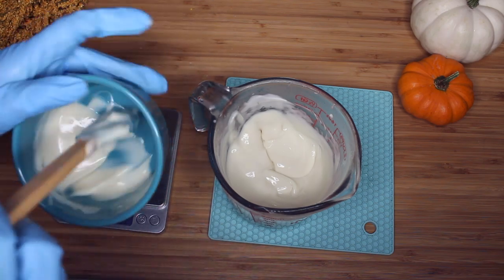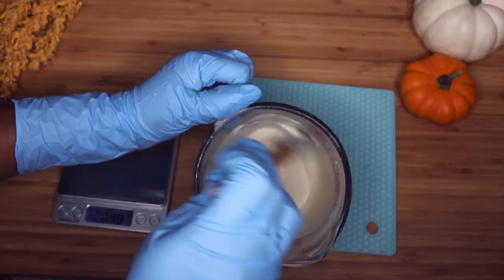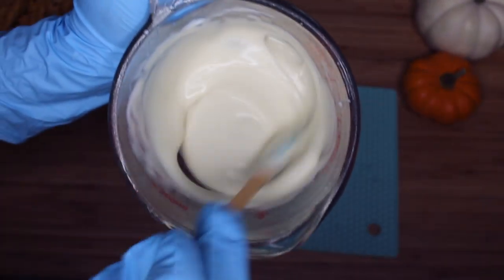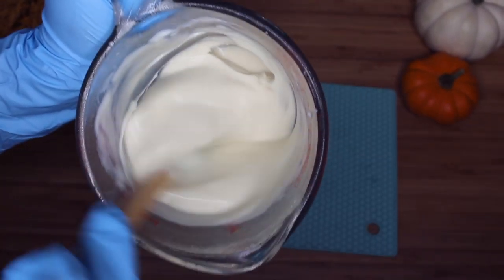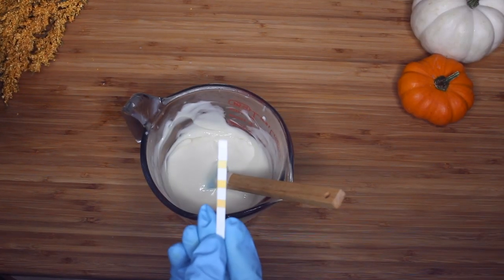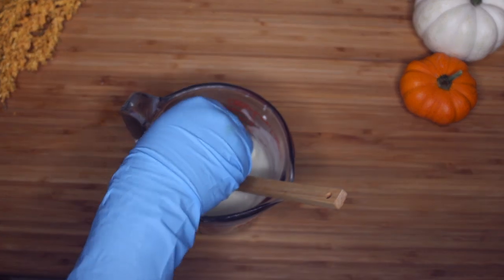That was it — it was very super easy, super simple. Don't you think it's a lot more simple than the last deep conditioner? I think more people will be able to make this one. It's more simple and it's actually more stable. So I'm really excited about this one and I think a lot of you guys would appreciate the simplicity.